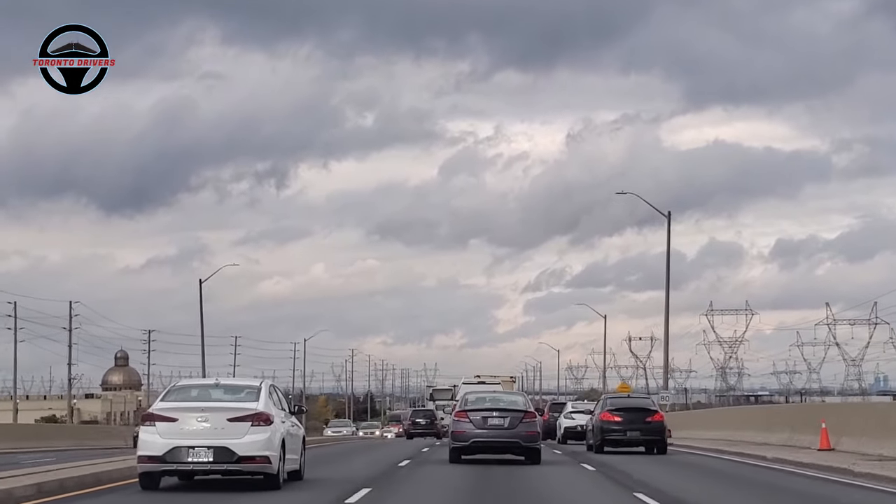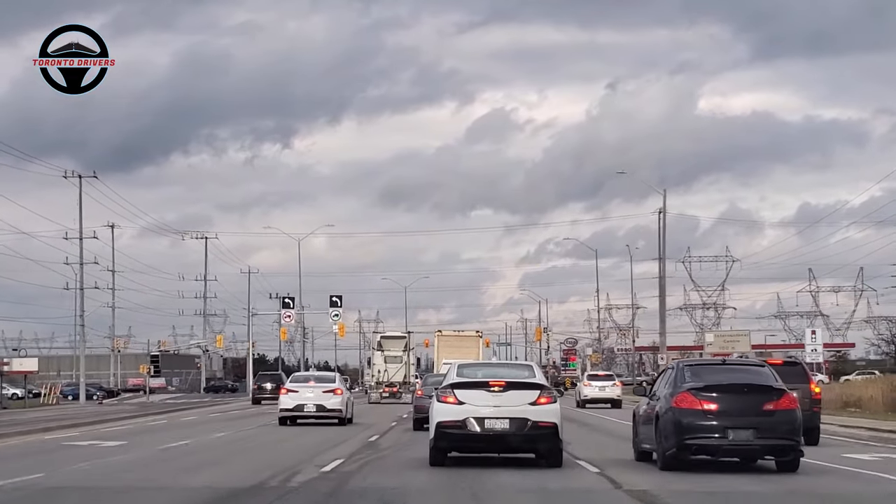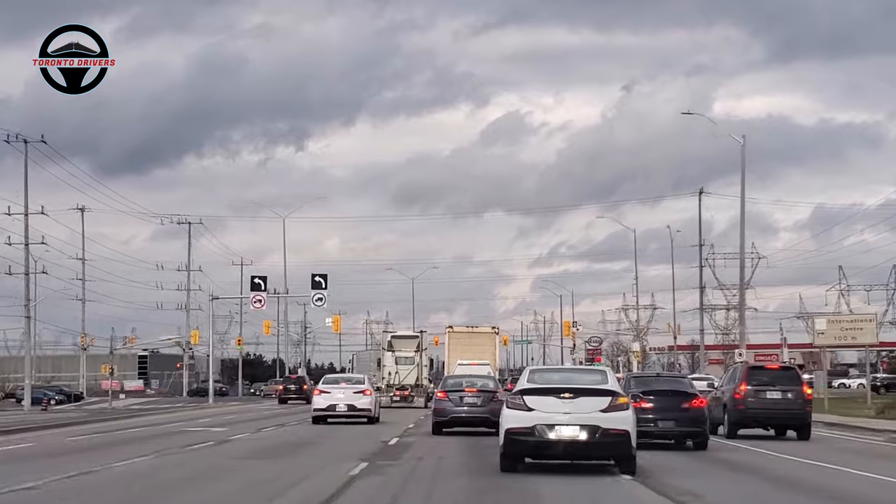I know lane changing is one of the biggest fears of new drivers, and if you are a new driver then you must watch this video carefully and all the way through the end.